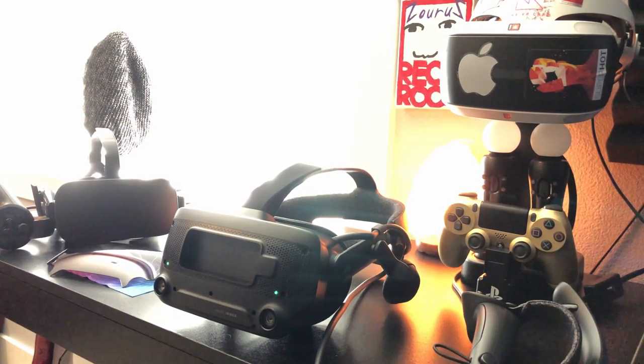Everything about this headset from what I've experienced so far is very immersive. It feels great, it looks amazing, it sounds great. And best of all, it has kind of this new car smell that just makes it smell fresh.